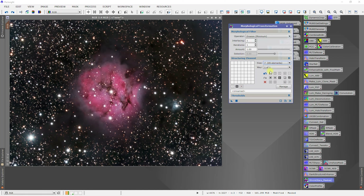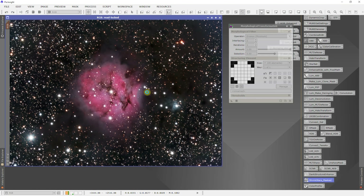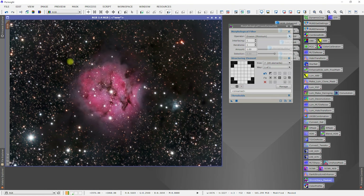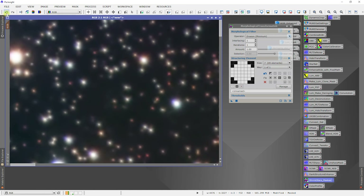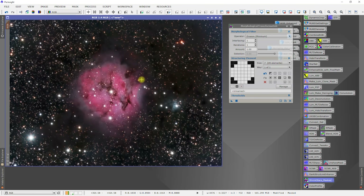Let's try a size 7 circular and see what that does for us. Yeah, I like that right there. It's pretty straightforward — just got to play around a little bit and make sure we have a decent star mask on there.